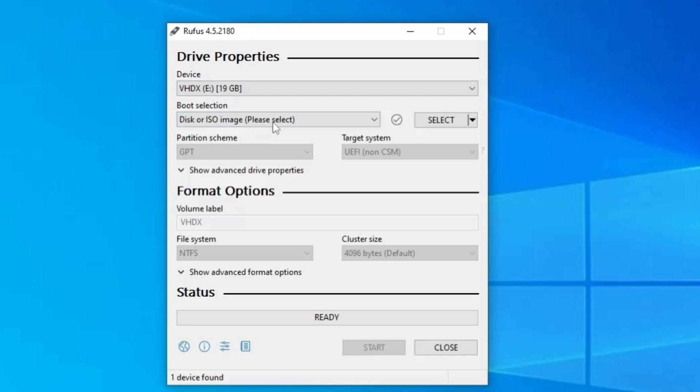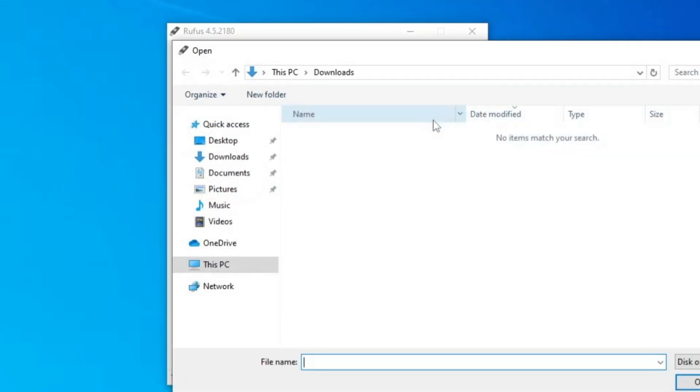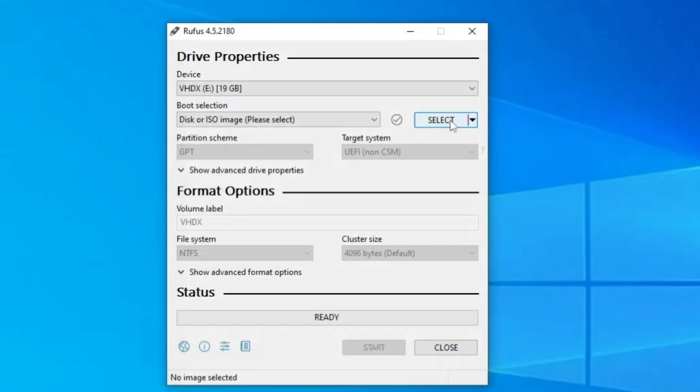In the Boot Selection it asks for an ISO. If you already have the Windows 11 latest version ISO you can select it from here. If you don't have it, click the drop-down, click Download, and then click Download again.